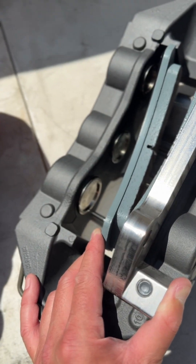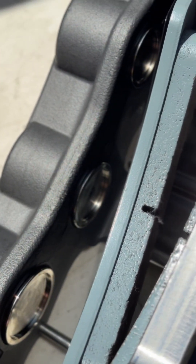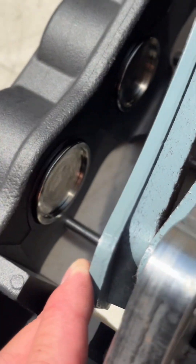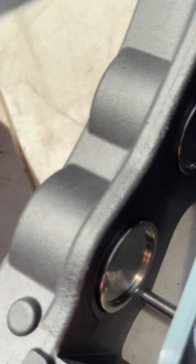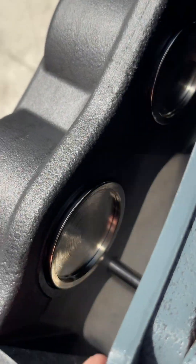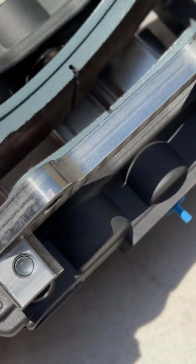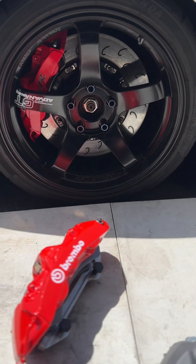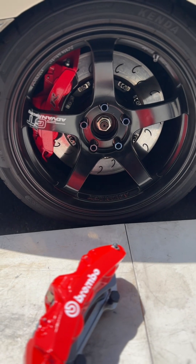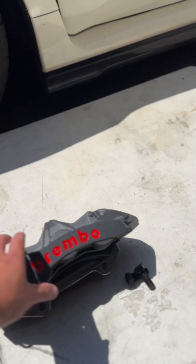Let me show you — check this out, guys: stainless steel pistons in here. This is really nice. This one uses aluminum pistons and this one uses stainless steel pistons. This is the nicest upgrade you can really put together for the Civic Type R.